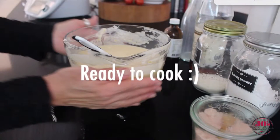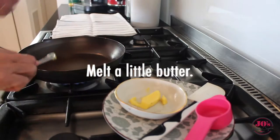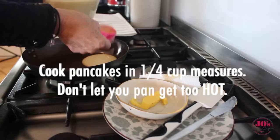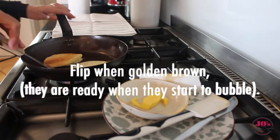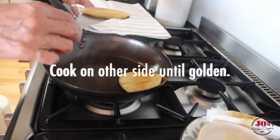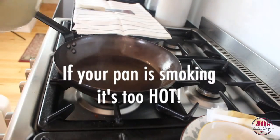Now we're ready to cook. Heat a pan over a medium heat, add a little bit of butter and then we can start cooking our pancakes. I'm using a quarter cup measure just to keep the size consistent. Once they've bubbled up, flip them over — they're beautiful and light and golden brown. Cook them on both sides and then keep them all under a tea towel while we cook the remaining batter off.